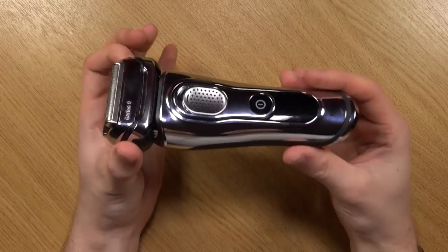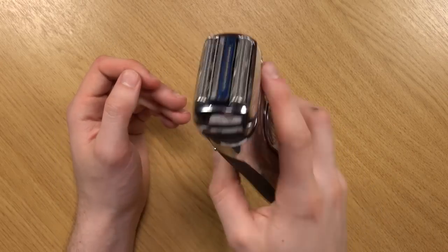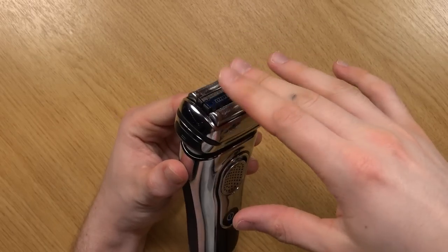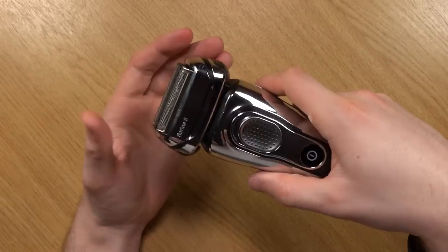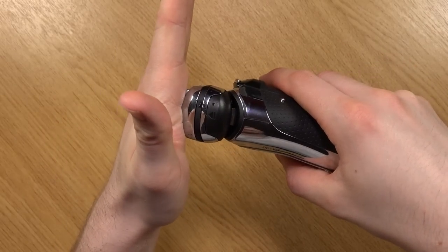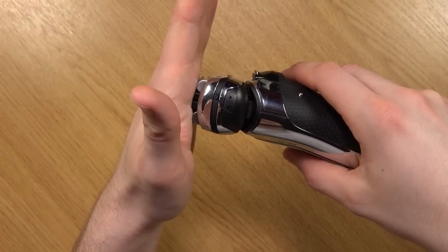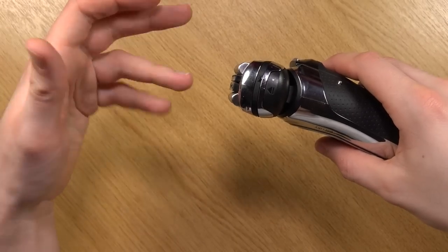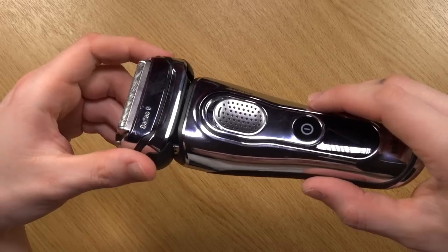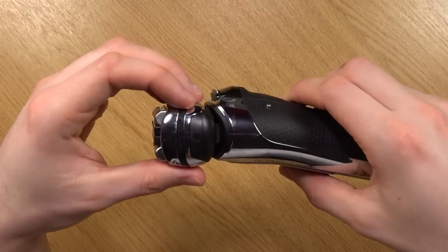So is this a good shaver? Yes, it is. Apart from this little trimmer on the back which does let it down, it's actually a very good product. If you haven't used this type of shaver before, I would recommend looking into the best ways of using it. You need to shave on your skin at a 90-degree angle — that's a must, otherwise it's not going to do the job properly. In some areas you might need to stretch your skin out so it gets tightened a bit, which will make it a lot easier to cut. When you get used to it, it actually does a very good job.